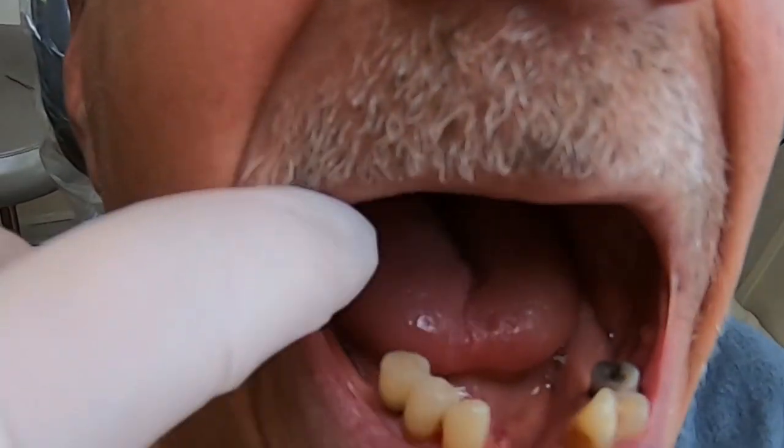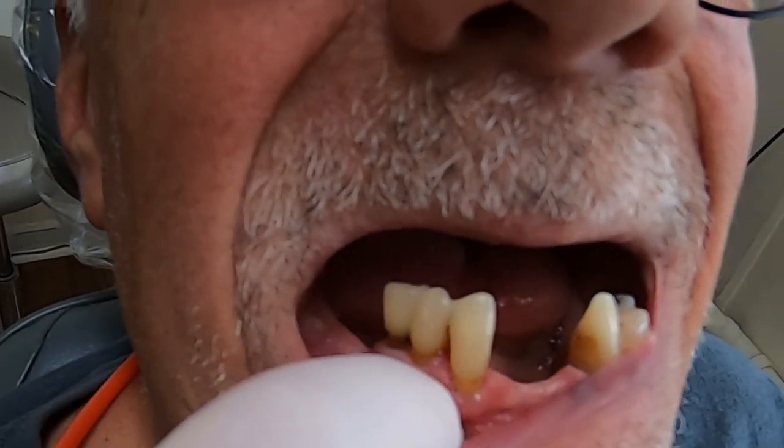So on the bottom, he's got six teeth left, three on each side. He's got some bone loss, as you can see.